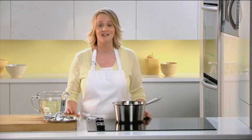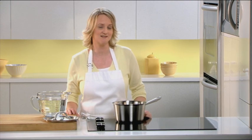Deviled eggs are great for entertaining. The key is to use perfectly hard cooked eggs. I'm going to show you an easy way to make perfect hard cooked eggs every time.